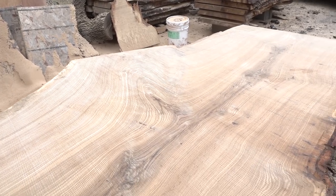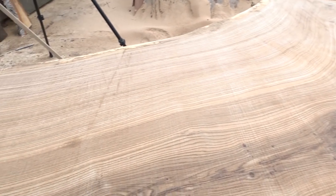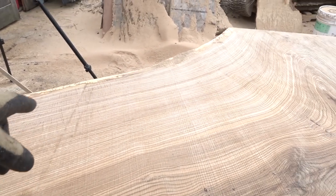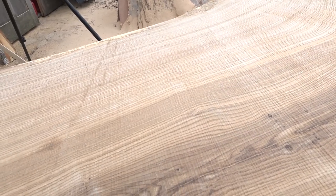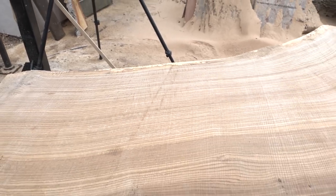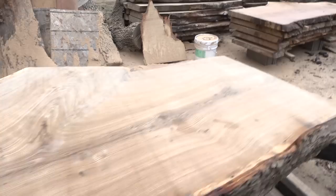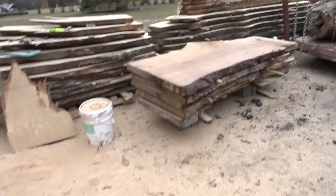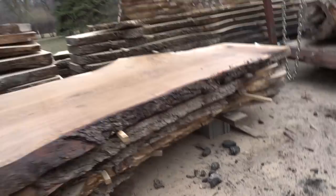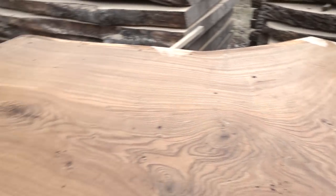A little bit of crotch figure there. Some really nice straight grain through here. It's all quarter sawn, so — it's hard to see through the rough cut — but there is some ray flecking through here. Just beautiful stuff. I think I might like the other one better though. That slab here might be my favorite one. At least so far.